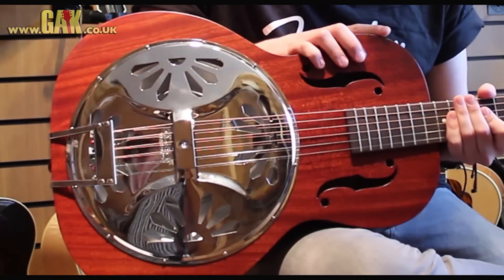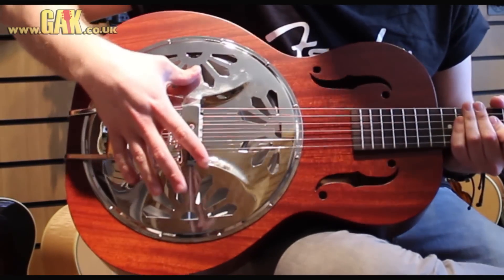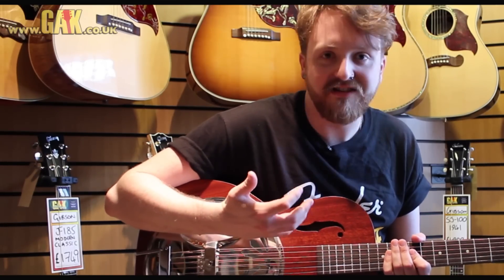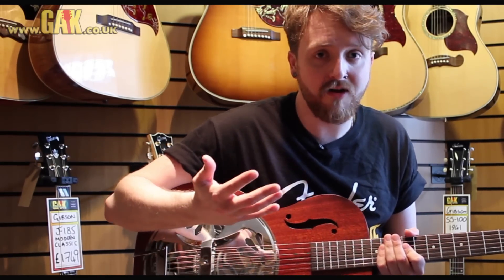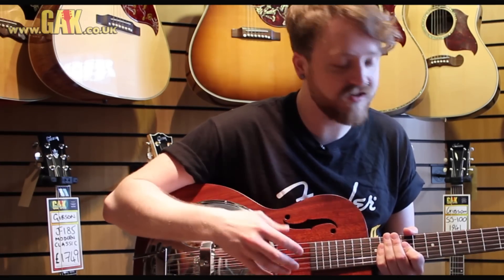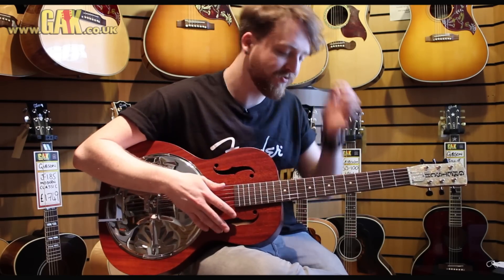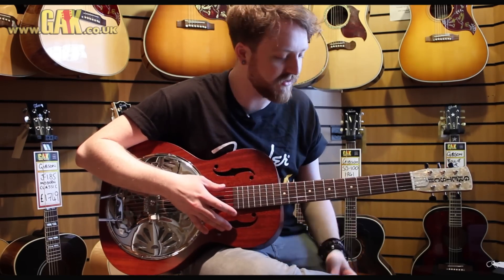It's got a mahogany body with a 99% pure aluminium sound cone, so you're going to get that completely authentic resonator sound. It's a pretty low price as well, so it's a really good deal to be getting that sound that usually you would have to pay a lot more for, but it's really got that character that resonator guitars have.